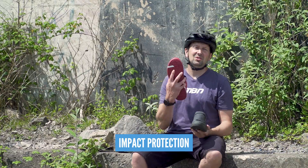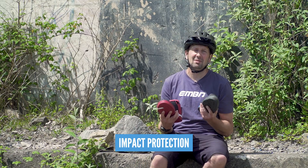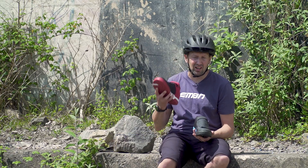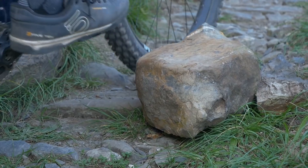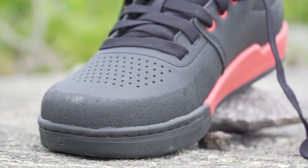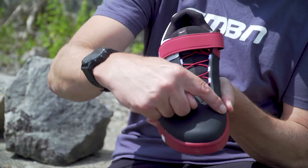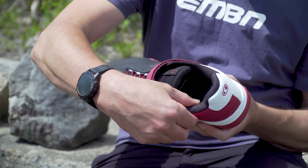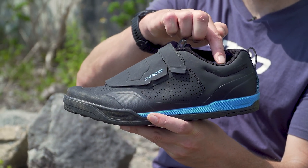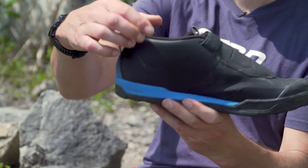Protection is also something you definitely want to consider when it comes to choosing the right shoe. With an e-mountain bike, you're going to ride slightly more technical terrain than you would on a normal mountain bike. For instance, when you're climbing a technical climb deep in a rut, you might find yourself hitting a few of the roots and rocks with your toes. Toe protection should definitely be considered in the form of a reinforced toe box on the shoe. You might also want to think about a bit of ankle protection. On some shoes such as this Shimano option, you have a low profile cut on one side and on the area that contacts the crank it is actually raised so you're not going to be scuffing your ankle bone.